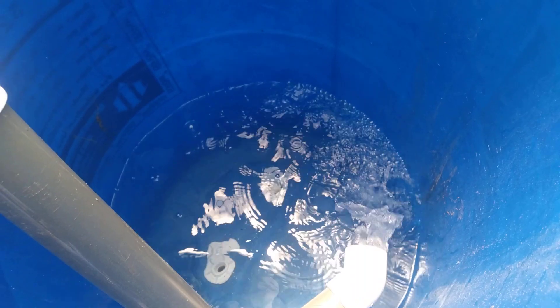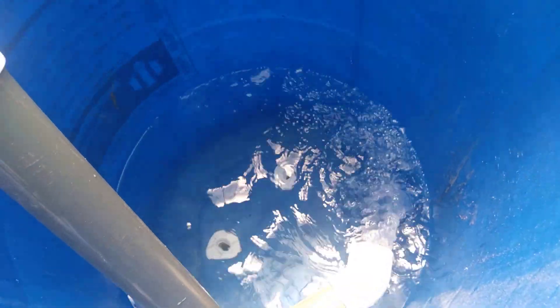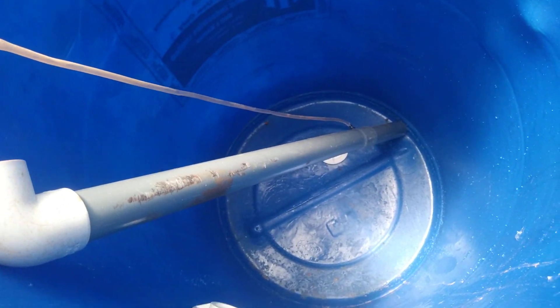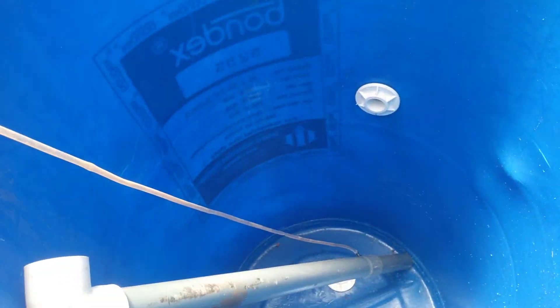We call it the solid separator. There's a swelling effect, and all the solids that come from the fish tank will settle at the bottom of this barrel. Then they'll be piped into the mineralization tank, where we're using an airlift to break down all solids into their constituent nutrients.